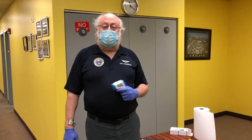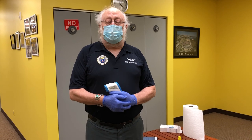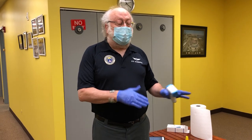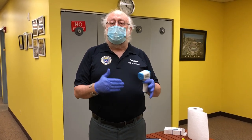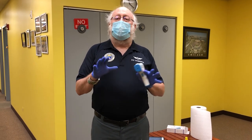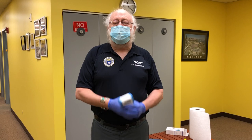So that's the procedure. There is additional information on the wing website under temperature regulations. There are some signs you can use — stop signs to help demarcate where you want people to wait and stand. That's not mandatory, but what is mandatory is that you must do the screening at this point in time.